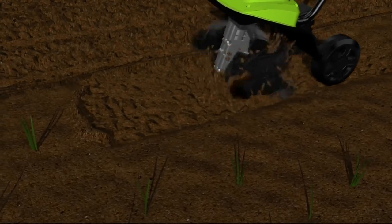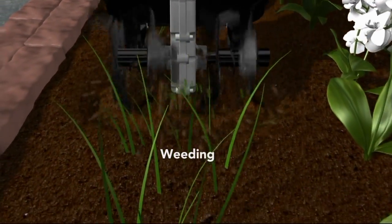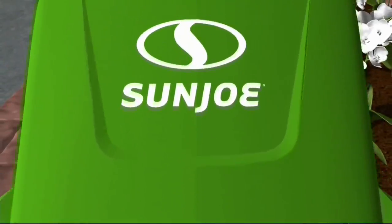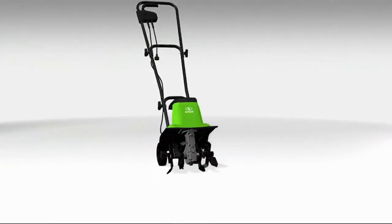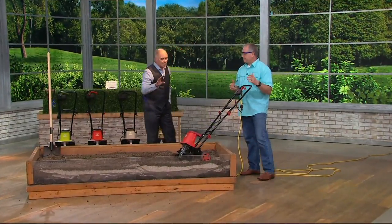So it's awesome for planting, whether it's a vegetable garden, whether it's flowers, bulbs, you name it. It is also awesome at weeding. So if you have that vegetable garden, if you have the flower garden and you hate getting on your hands and knees, this will do the job for you.